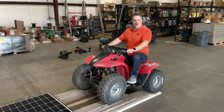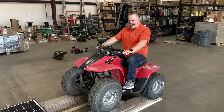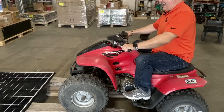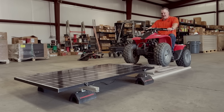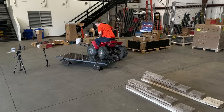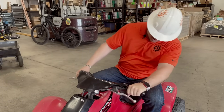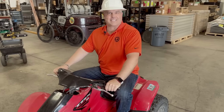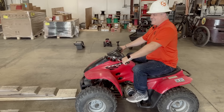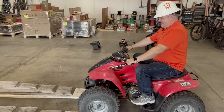So we have a Honda TRX 90. I'm really excited to drive this up over the top of it. I'm excited to watch. Let's see what happens. All right, here we go. Ready? Go.